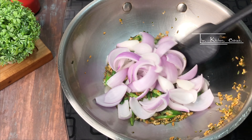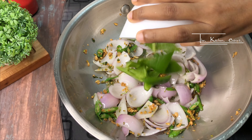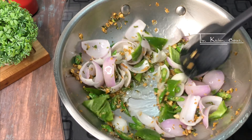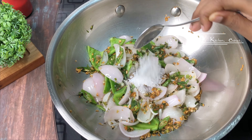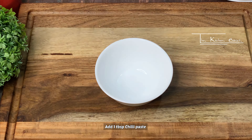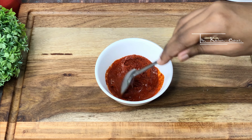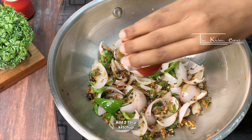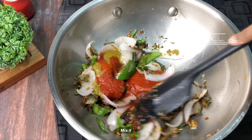Add green chilies and fry — keep them crunchy, do not overcook. Add capsicum cut in petal shape and mix. Add a little pepper powder, half teaspoon of salt, and 1 teaspoon of aginomoto. Then add chili paste and 1 tablespoon of chili powder, mix well.